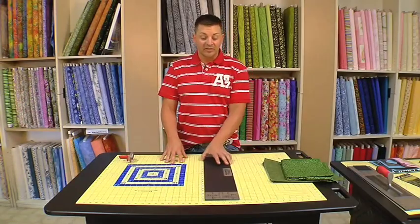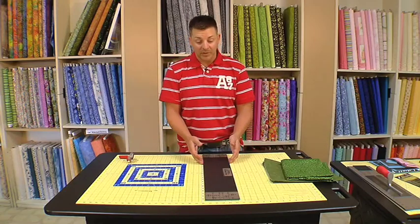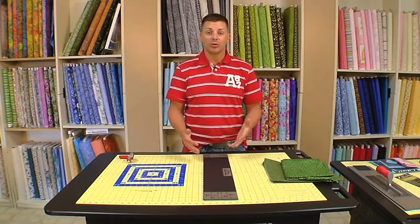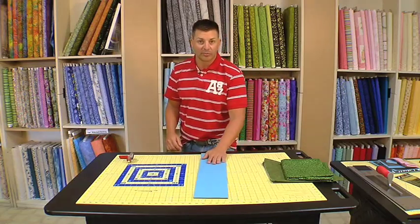The next thing we want to touch on with the Martelli Cutting System is the no-slip strip ruler. Kind of a tongue twister, no-slip strip ruler, but there's several features and benefits that you need to see with the ruler.